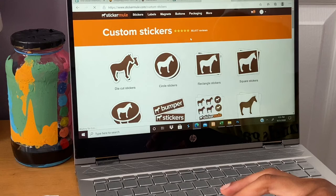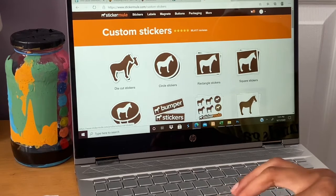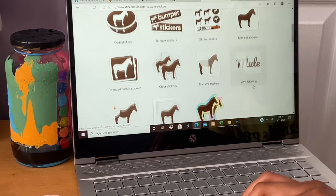These are the custom stickers that they have. They have a lot of different sizes, outlines, and materials that you can upload your pictures or your quotes — anything you want onto the sticker.